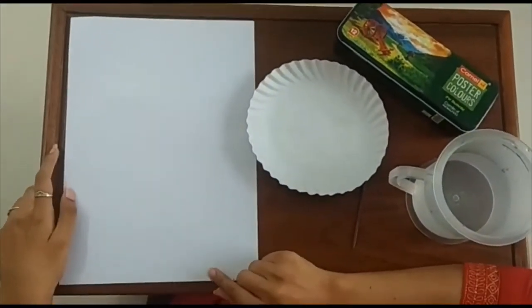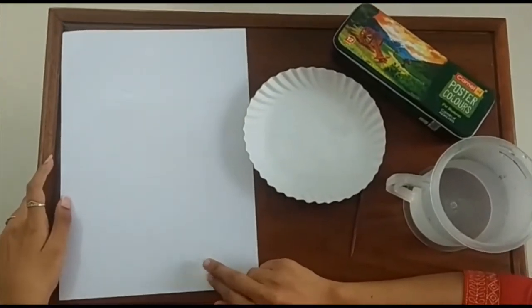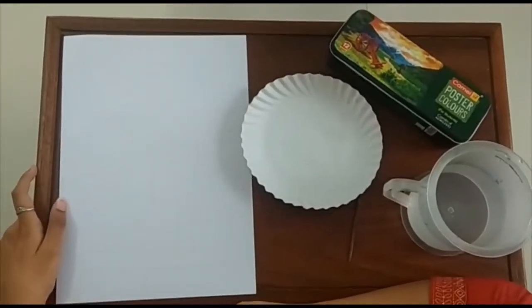Today we are going to learn piece painting. It sounds so good, na. Are you all excited? Let's start.